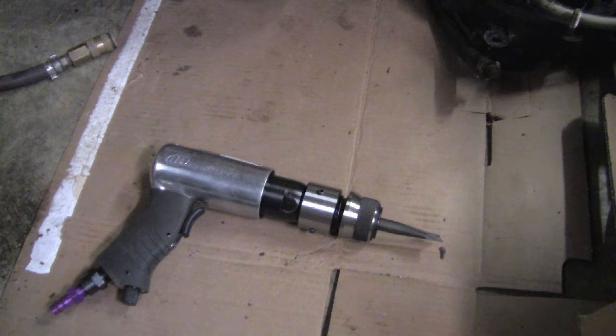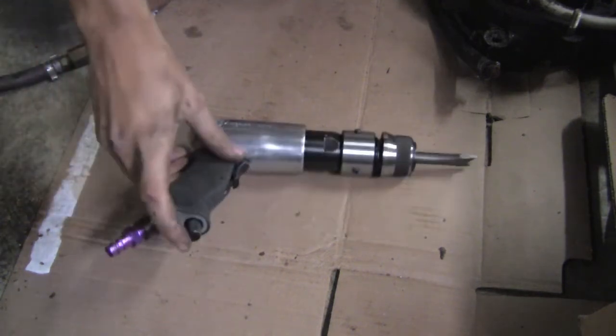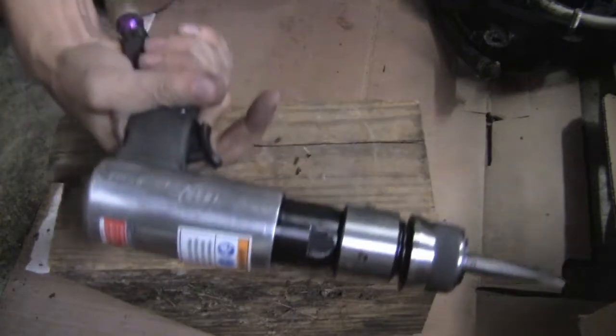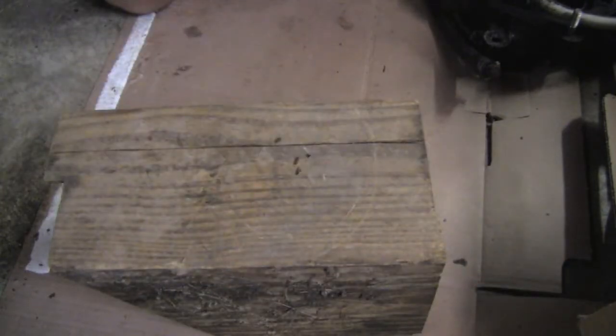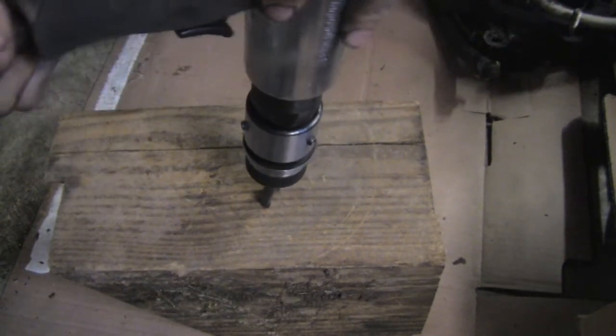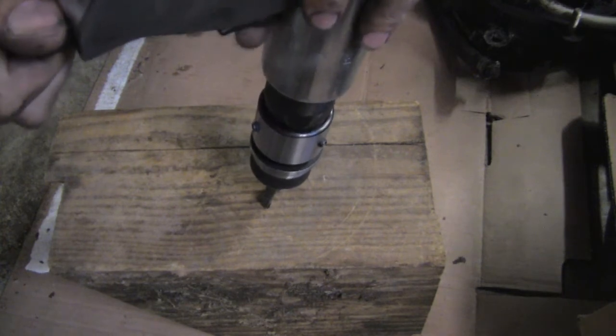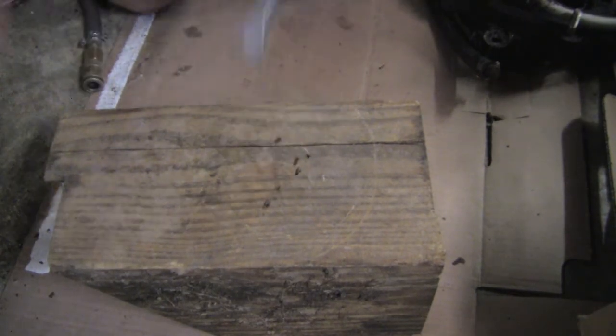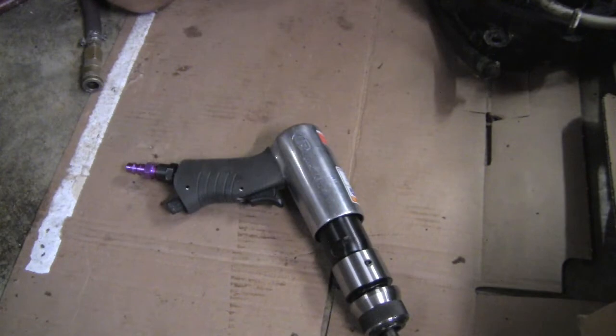However, it doesn't work — or rather it works a little too well. It's very eager, I guess you could say, in that the trigger doesn't do anything. As soon as you plug it into the air hose and turn up the little power adjuster knob, it just goes right to town. You can immediately hear the air hissing. So you see the issue there — kind of makes it a little bit uncontrollable.